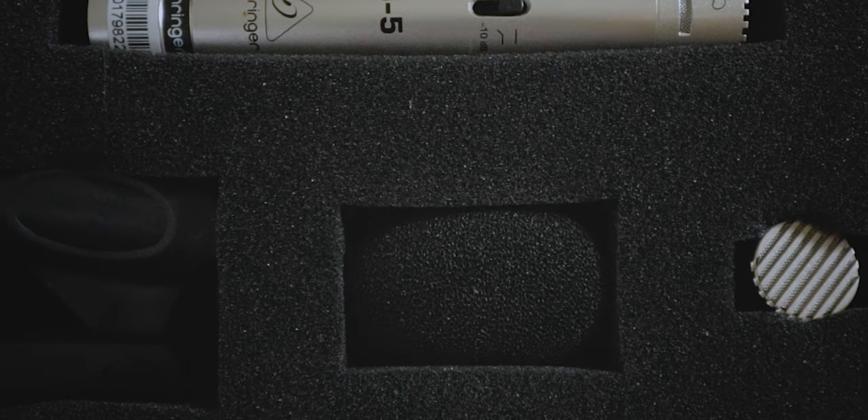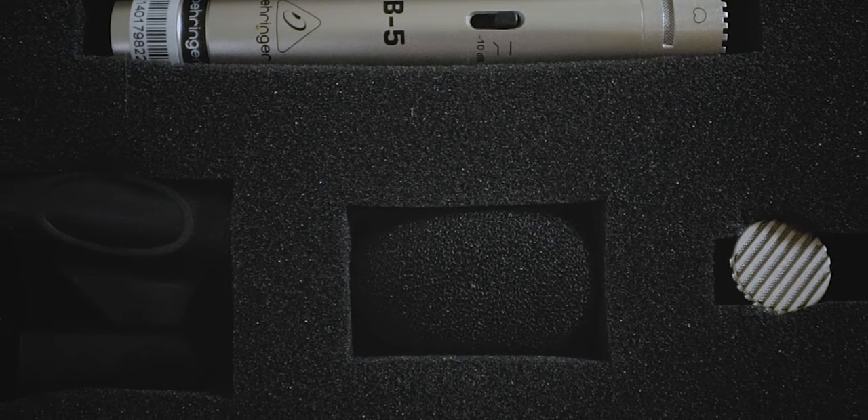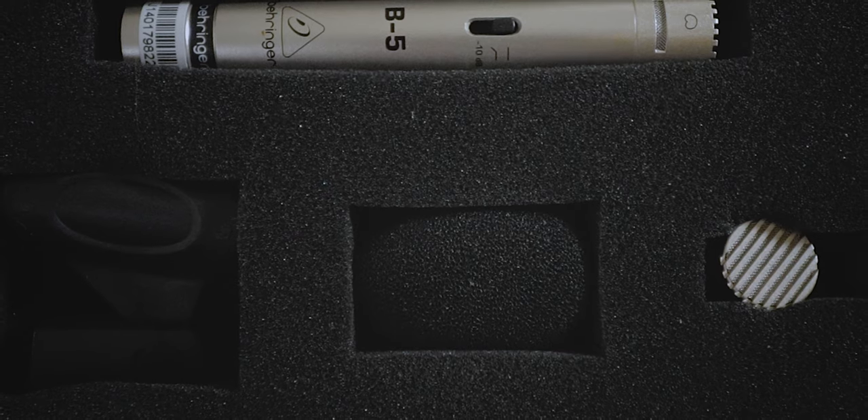It comes with both a cardioid and an omnidirectional cap. So if you want to do something directional, you can — and that's what I'm doing now. Or if you want a mic that picks up everything around you, you can pop on that omnidirectional cap and you're good to go. It comes in a hard plastic carrying case with foam inserts, and it comes with a microphone holder and a foam pop filter.